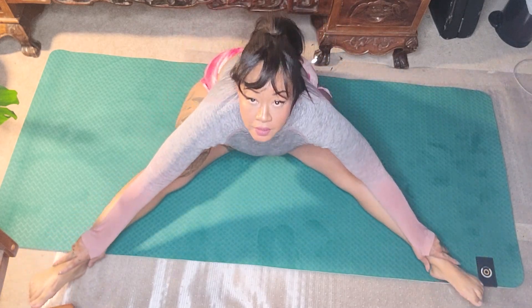We're going to work a little bit on our torso twists in a pancake, so we're going to go ahead and slide up a little bit and slide down, touch those toes.